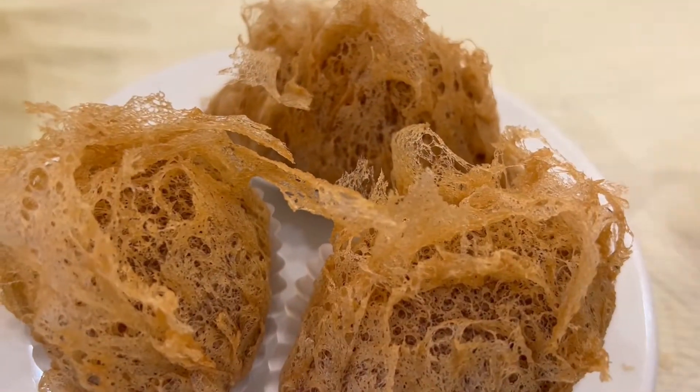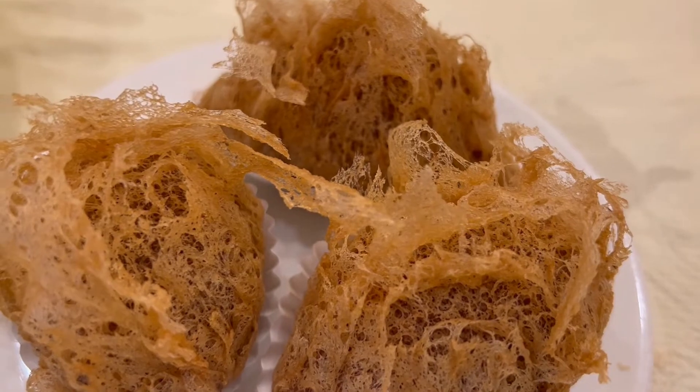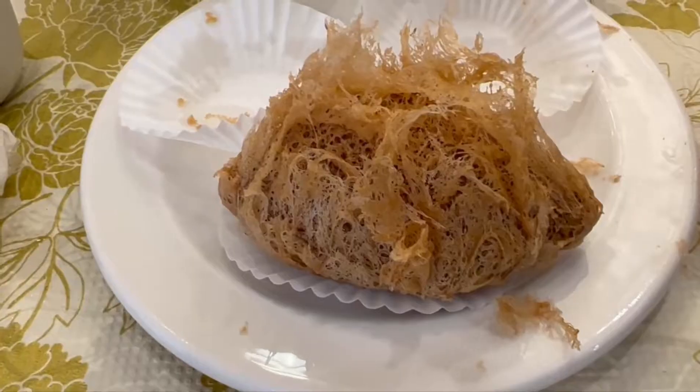This is the taro root dumpling. You have that honeycomb effect and the flaky effect so the outside is crispy. Look at that — I'm very impressed with this. Inside's got the nice soft dough surrounding the savory filling. You can also see all the flakiness of this dumpling — see all the flakiness that just falls off. That's a sign of a good taro root dumpling.